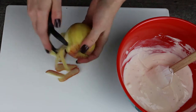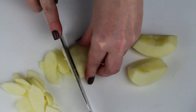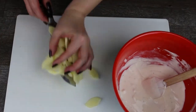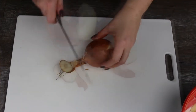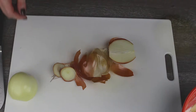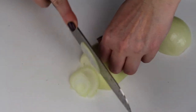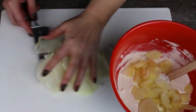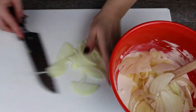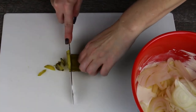Peel and core the apples then cut them into fine slices. Peel and slice the onion into fine slices as well. Now cut the pickles into slices and mix everything well.